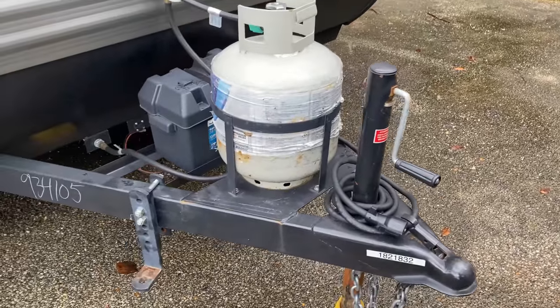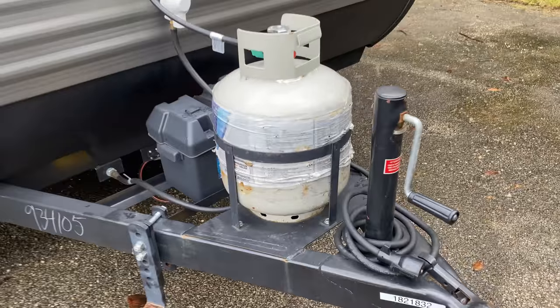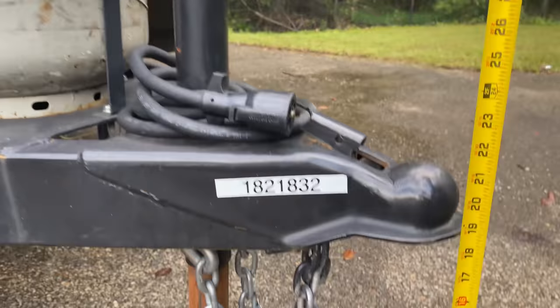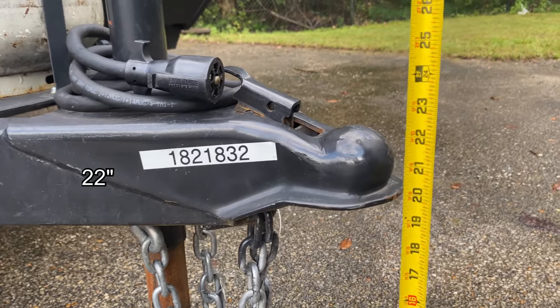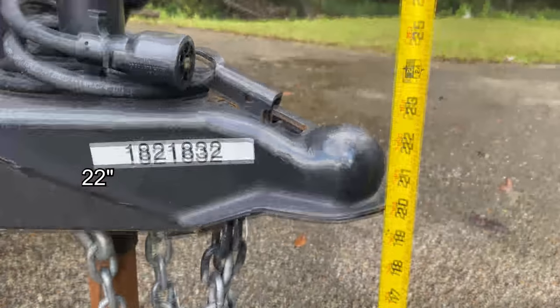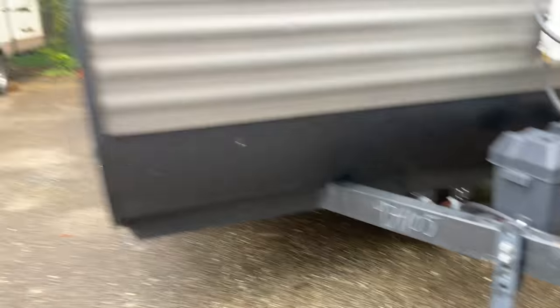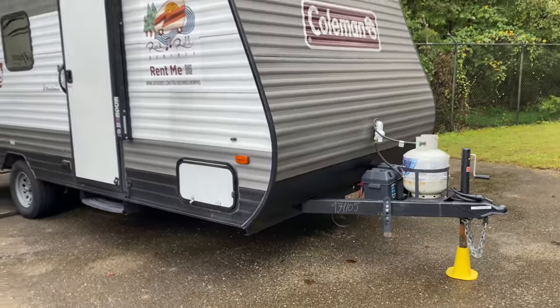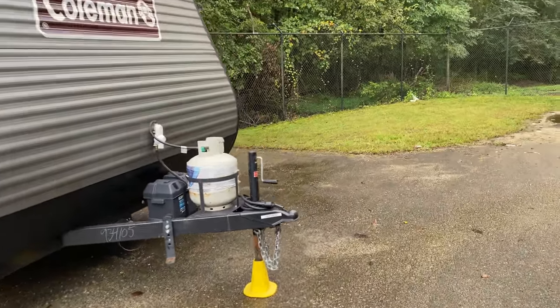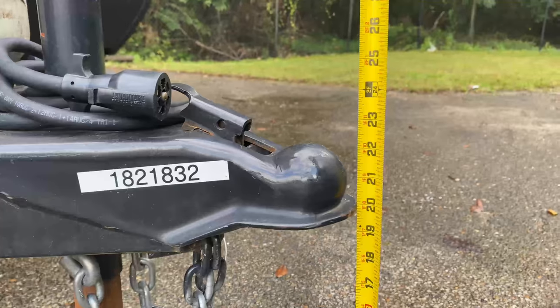When I picked the camper up, I kind of had the weight distribution hitch put in, so we'll see how close everything is. Looking at the Coleman, from the ground to the top of the ball should be about 22 inches. The camper is level from front to back, so for traveling purposes, this is about the height that you want the camper to be resting at as you're traveling.